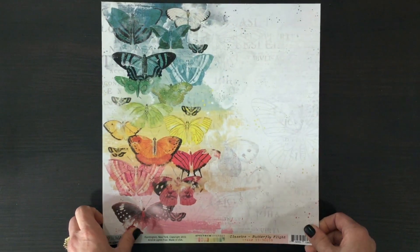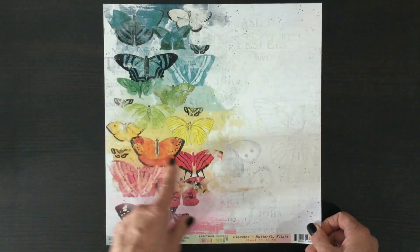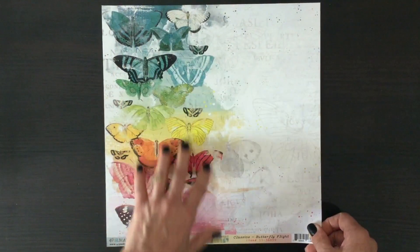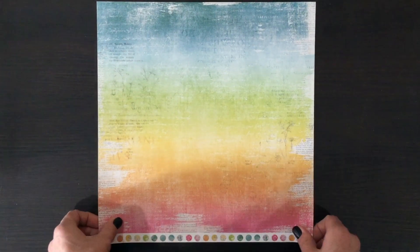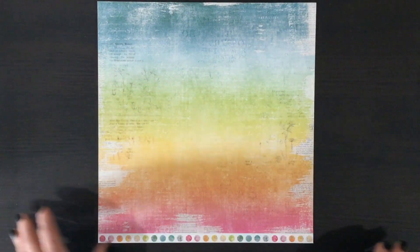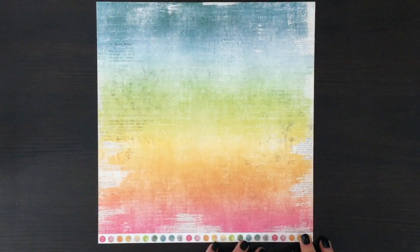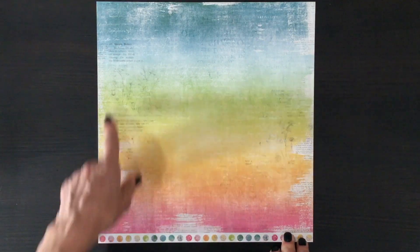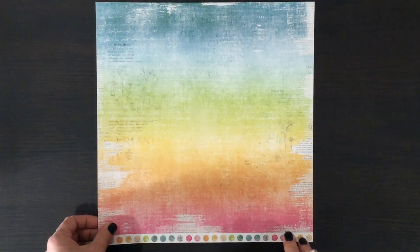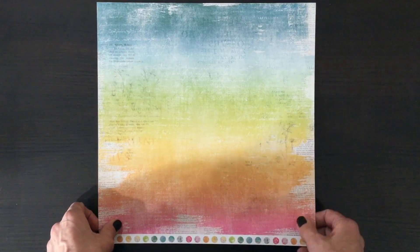We also receive this gorgeous 49 and Market paper — it has all those beautiful colors with touches of black, and this is a huge spray of butterflies. And then on the other side this paper is a fantastic match with all those gorgeous colors — the blues, the greens, the oranges, and the pinks — and it has some type in the background, some of it white and some black. Another gorgeous paper to use with this month's kit.